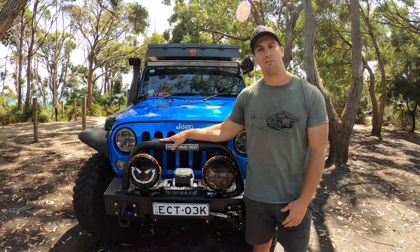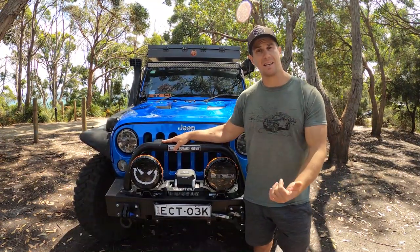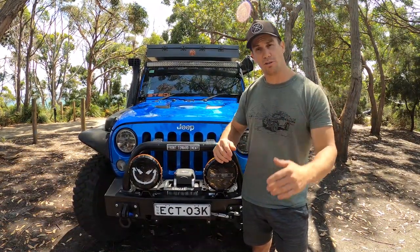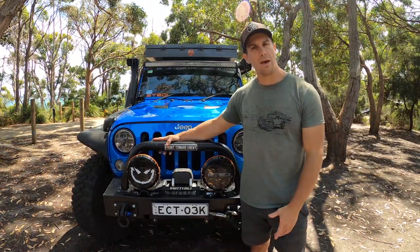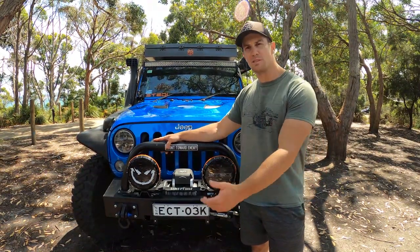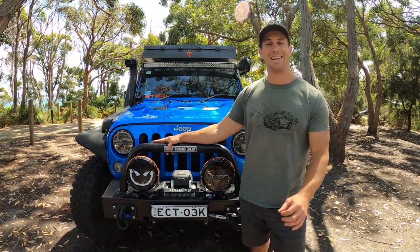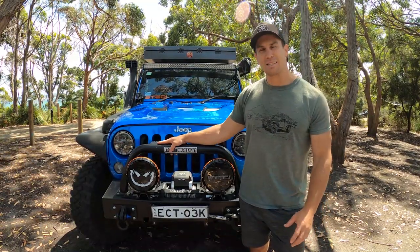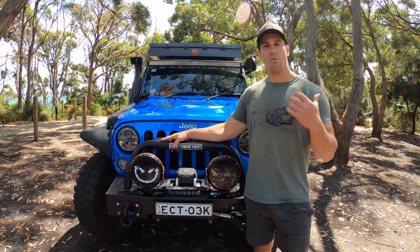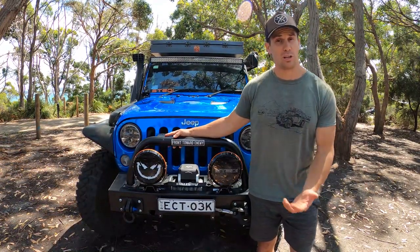It has front and rear Dana 44 differentials, and from inside the cab I can lock both at the same time or individually via electronic lockers. It also has a motor which controls the sway bar disconnects, enabling the wheels to articulate and flex more off-road. The Type X means there were only a hundred of them brought into Australia — it's more of a trim spec slightly different than the others. It has 110,000 kilometers on the clock and is very heavy, just shy of three tonne.